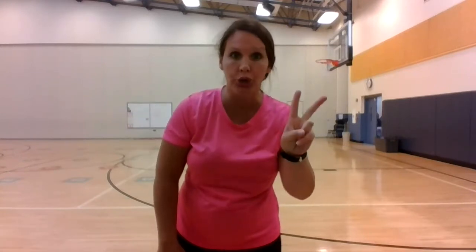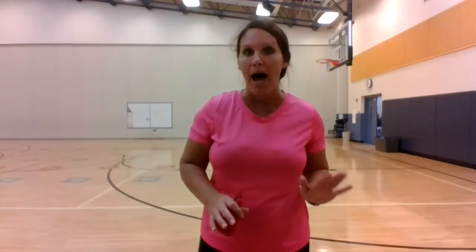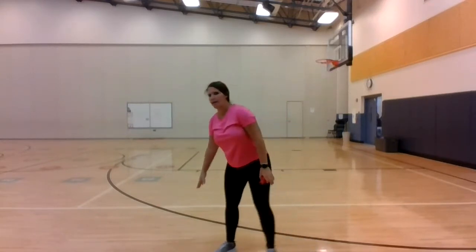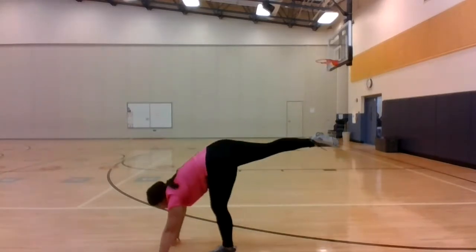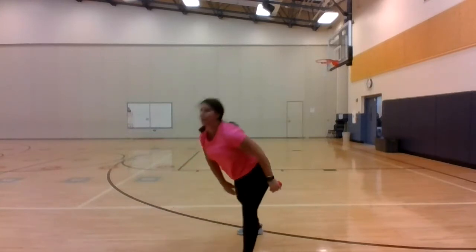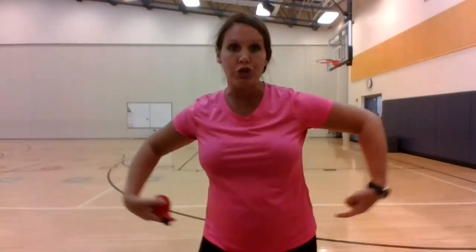I am going to say one, two, three, or four point balance. A balance is when we hold our body really still, and the amount of points is how many body parts are on the floor. So for example, this is a one point balance, a two point balance, a three point balance, a four point balance. But I want you to be creative — use your elbows, use your knees, use your bottom — come up with different balances.